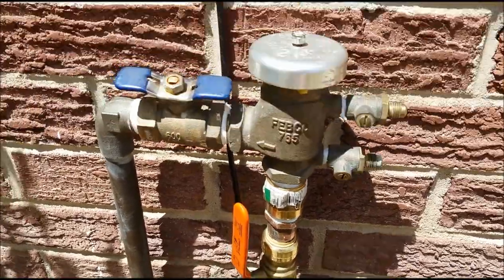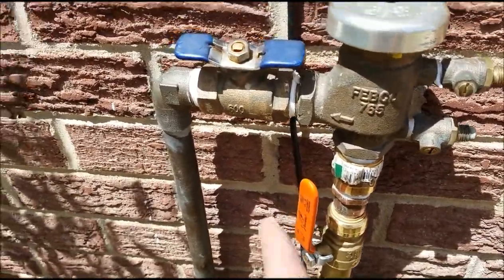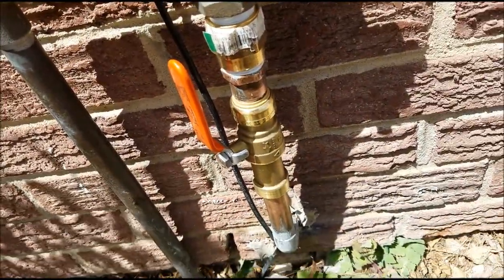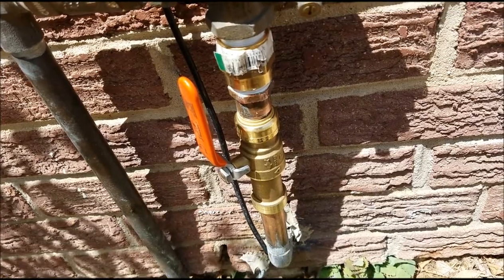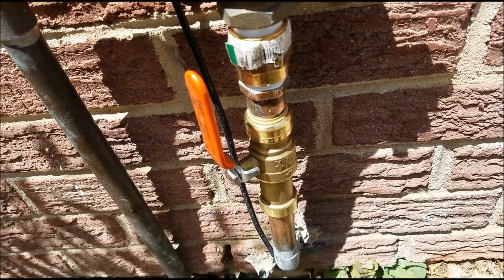Today I replaced one of my shutoff valves — it had sprung a leak, had a crack right here, and so I decided to try one of these SharkBite fittings.